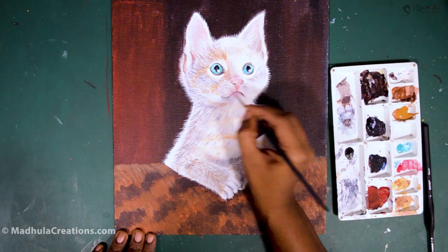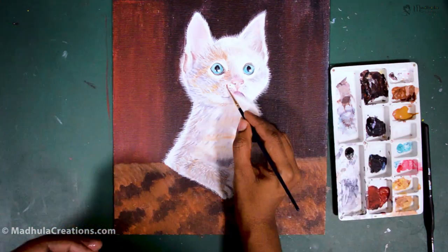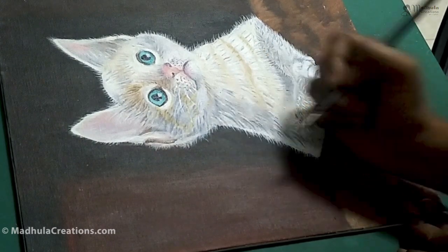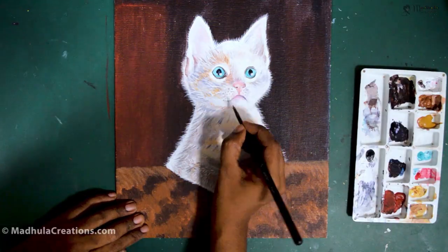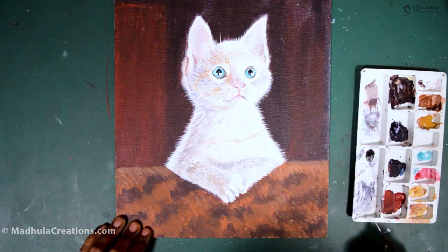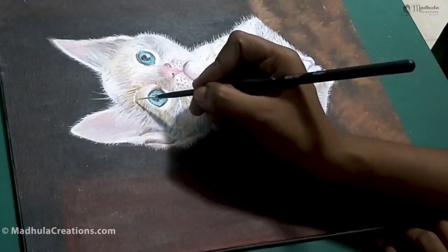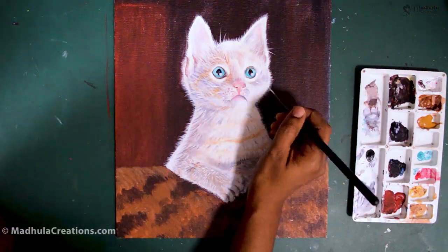If you are a complete beginner, try it a couple of times — it might not work the first time because the fur lines are very thin. Try it a few times on scrap paper and I am pretty sure you will definitely get it right. Practice this fur technique and if you have any questions, just post them in the comments below — I will be happy to help.